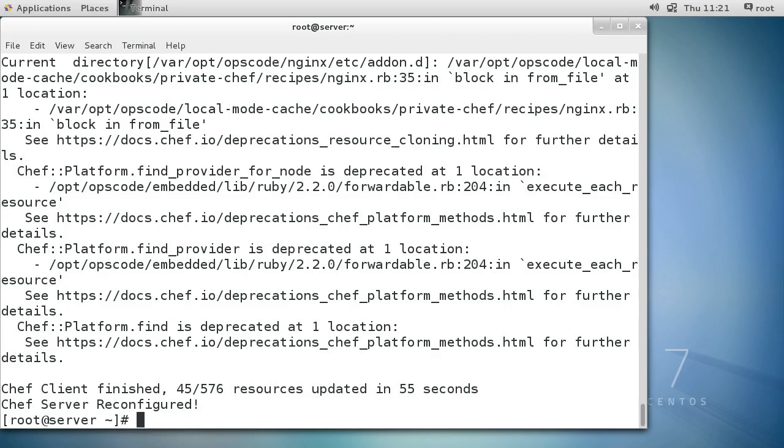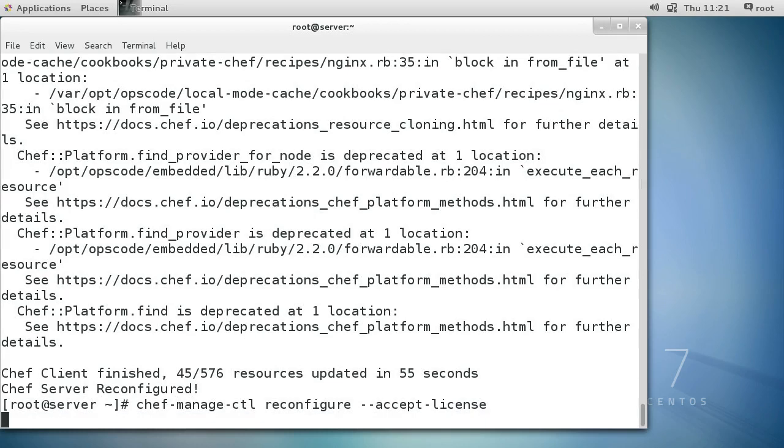It's now all finished reconfiguring. It's time to set up the management portion, so run chef-manage-ctl reconfigure. This one wants you to accept the license, so we'll accept the license right here.